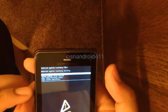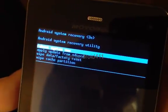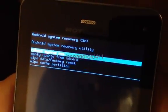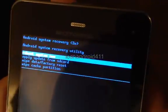Just put your thumb right in the middle of the volume up and down key and press it right in the middle. You should then be presented with this screen here and given some options.